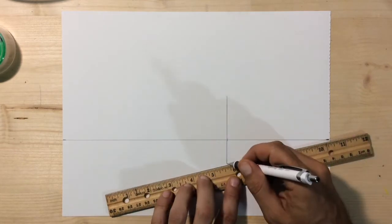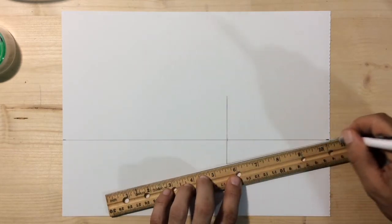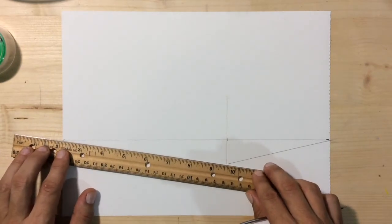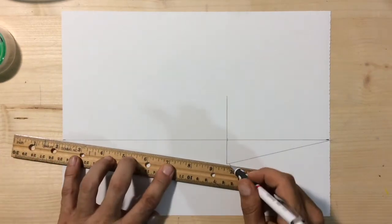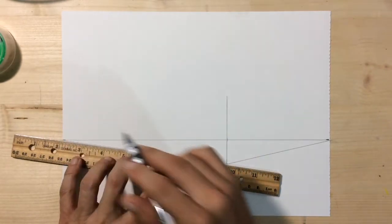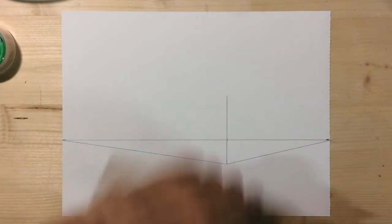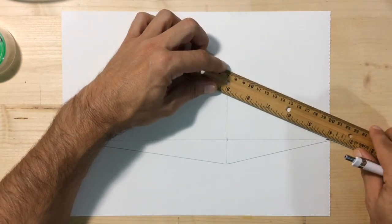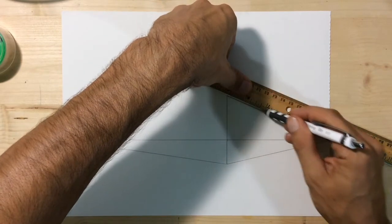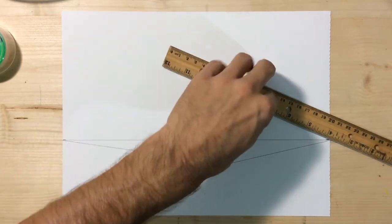Go ahead and connect both the top and the bottom of your vertical line to the vanishing point on the right and to the vanishing point on the left. Now we'll do the top — one line to the vanishing point on the right, and one line to the vanishing point on the left.